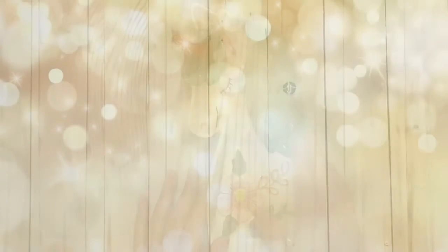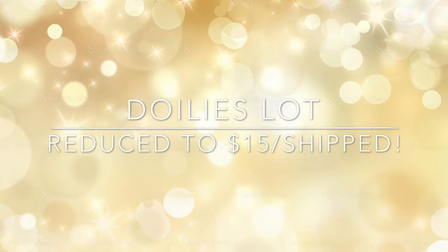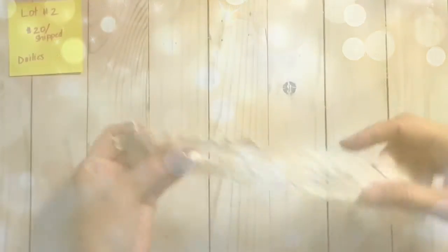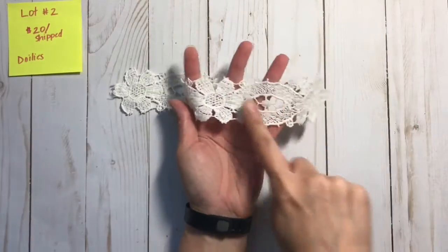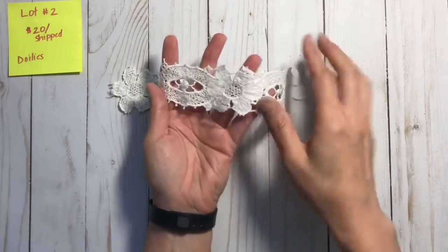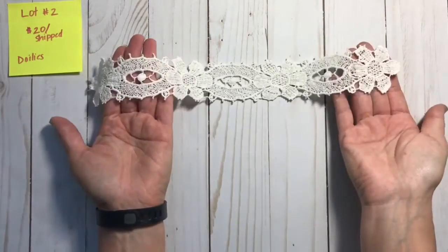Thank you guys so much for stopping by and taking a look at my D-stash lots. Let's get on with the D-stashes. First, you will get this little cutoff piece and you can cut out any of these items or just trim up the edges and then use that as a whole.